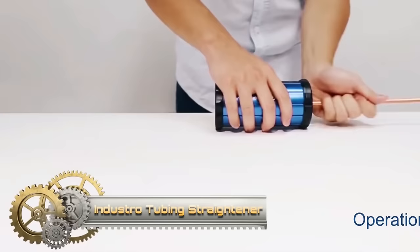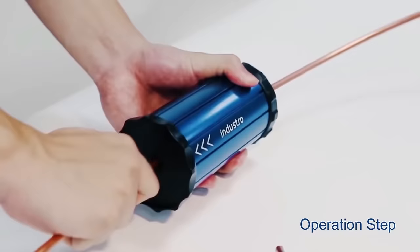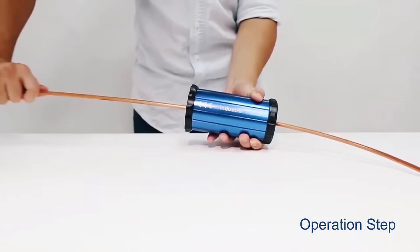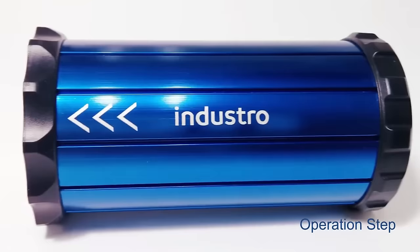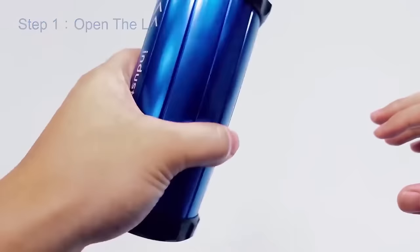The Industro 3-in-1 tubing straightener is a versatile and portable tool that simplifies the process of straightening copper, aluminum, and micro-bore tubing. With three size options — 3/16, 1/4, and 3/8 — the tool provides flexibility for various tubing dimensions. Its lightweight design ensures easy portability, making it suitable for on-the-go applications.